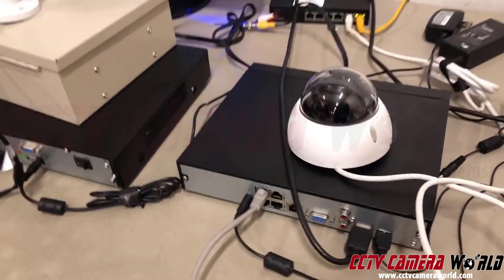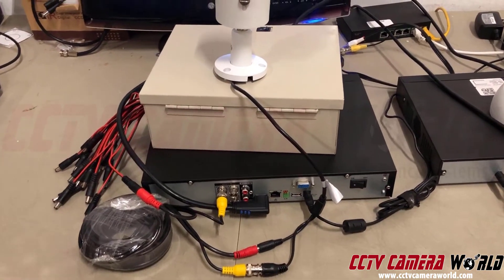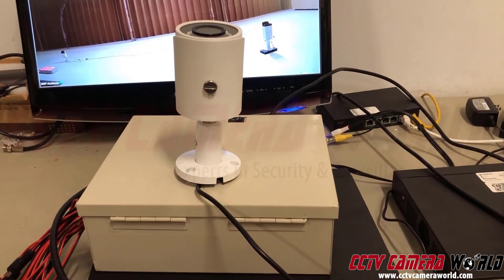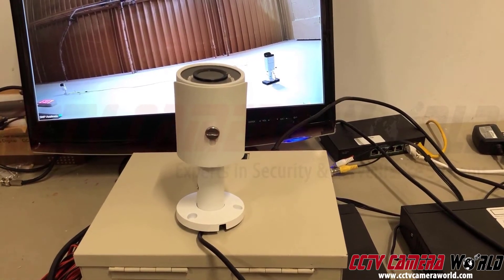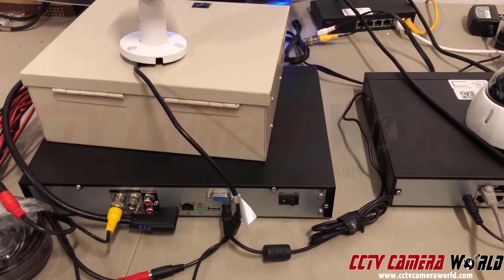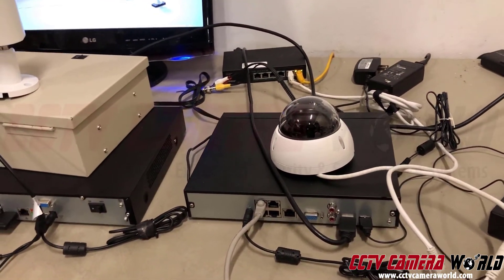A fourth point to consider is cable run distance. You can run coax Siamese up to 1,600 feet with HDCVI cameras and still get a video signal. Power is a separate issue — you generally need to supply power from within 300 feet of the camera, though you can run 24VAC stepped down to 12V for longer runs. An IP camera is typically limited to about 328 feet for most PoE systems.